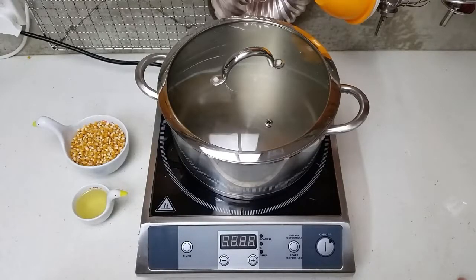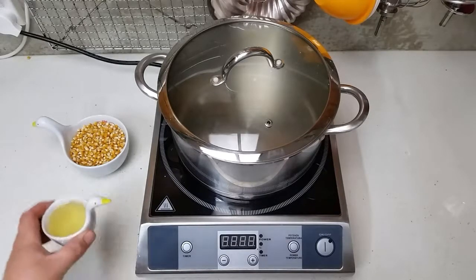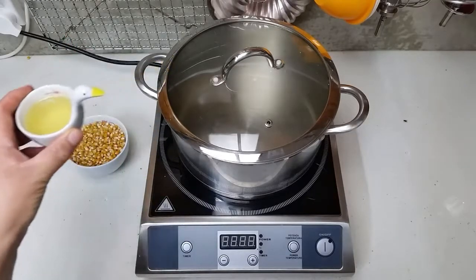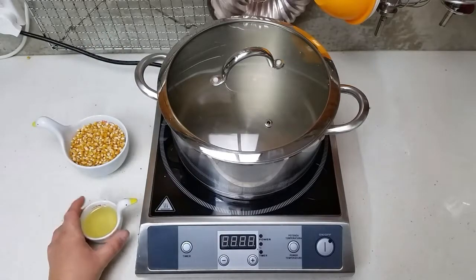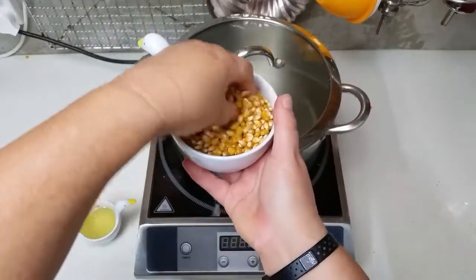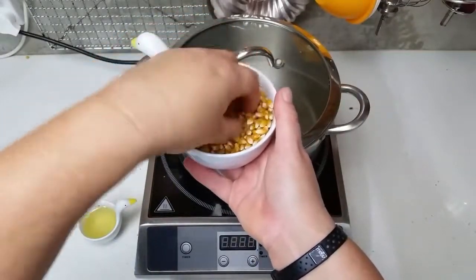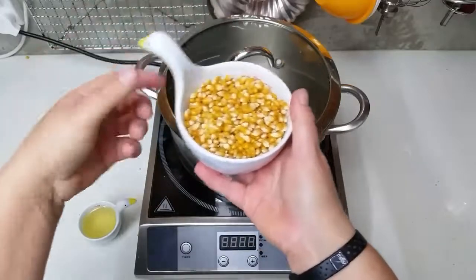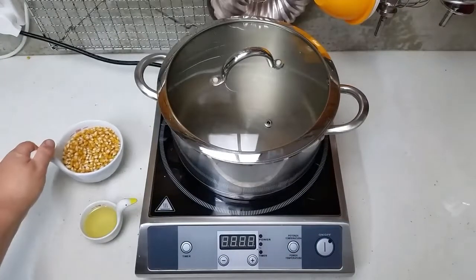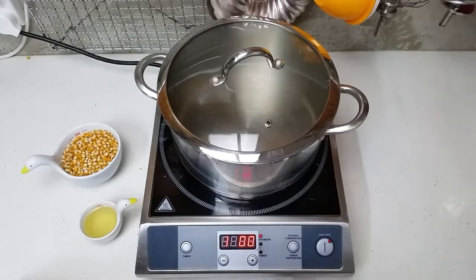Hello everyone, just Rachel here from Baking Cut. I'm going to make some popcorn tonight — we're gonna chill out and watch some Netflix. For that you need some oil — I've got three tablespoons, or about a quarter cup — and a cup of whole popcorn kernels. You can do microwave popcorn in the microwave, but I actually like doing mine on the stove in a pot.